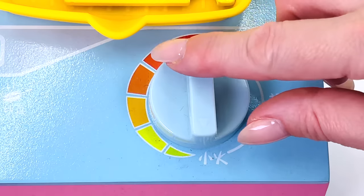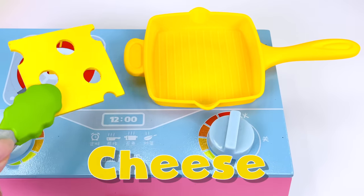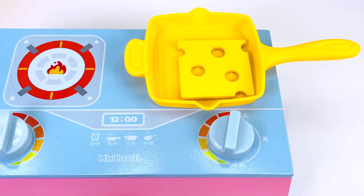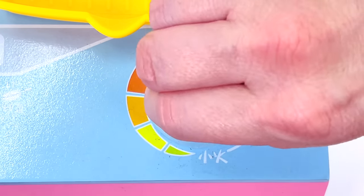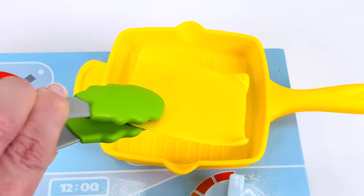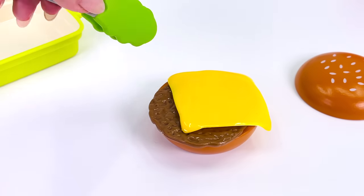What goes next? I know! I'll cook some cheese! I have this slice of Swiss cheese which I'll melt on the grill. You can hear it cooking. All done! The cheese is melted. Let's go place it on the burger. One slice of cheese coming right up.